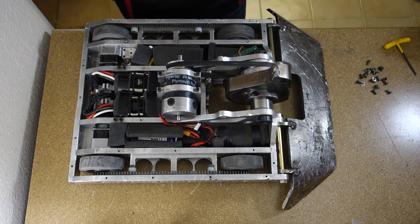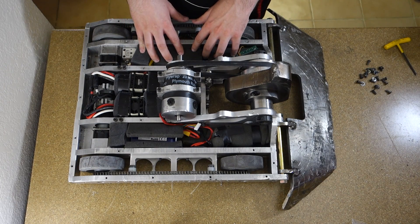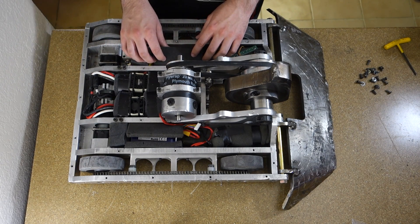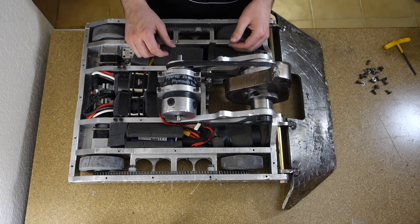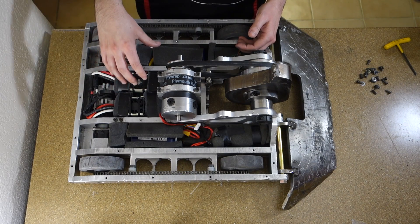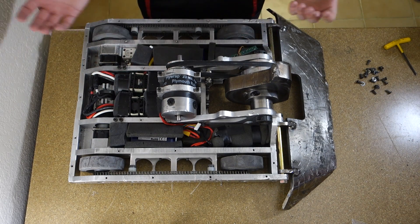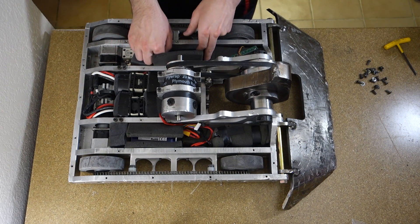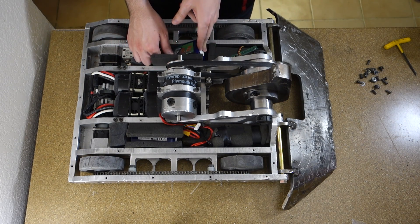Now that we've got the covers off I can show you the insides. Most everything is hidden with foam — pretty much all my electronics I pack in foam so they can handle the shock. I've found over the years that whenever I bolt something down hard, it always blows up when I get hit. So this works better for me.